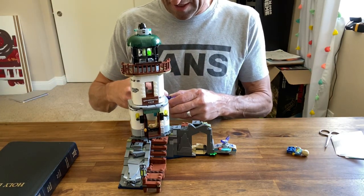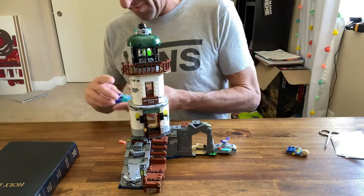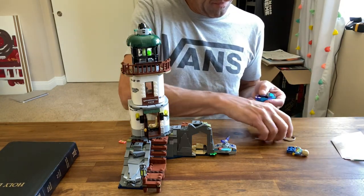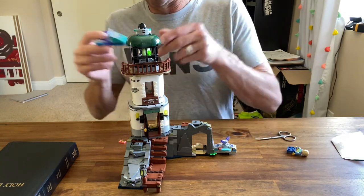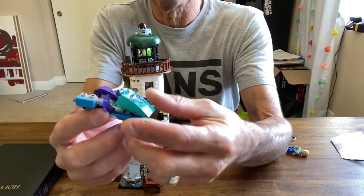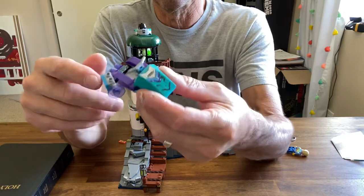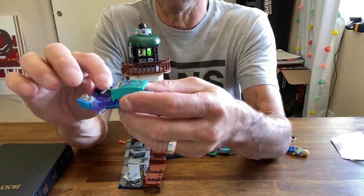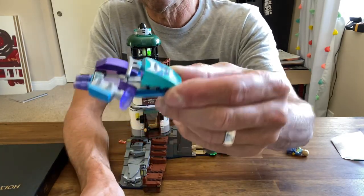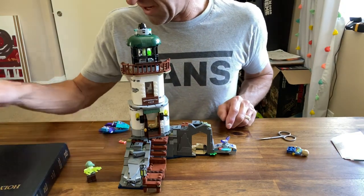It comes with this handy dandy personal watercraft. I like it — some people don't like the color scheme, but I get a kick out of it. I think it's fun. It's got the little ghost laser beam on the side and it all articulates out — a little personal watercraft action.